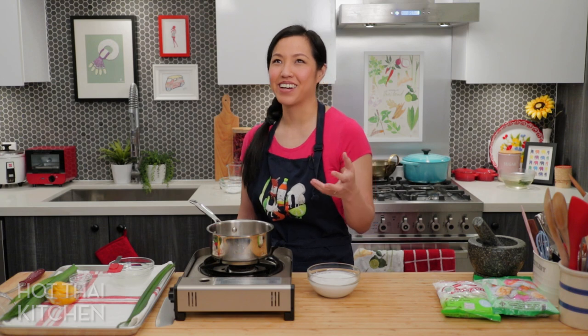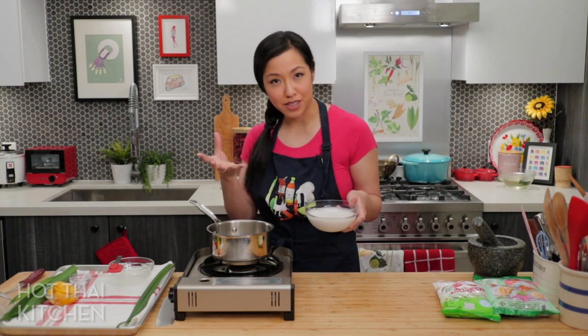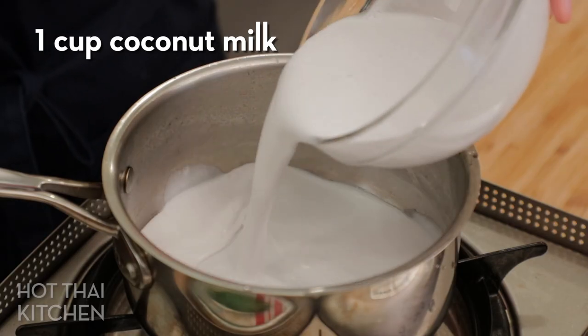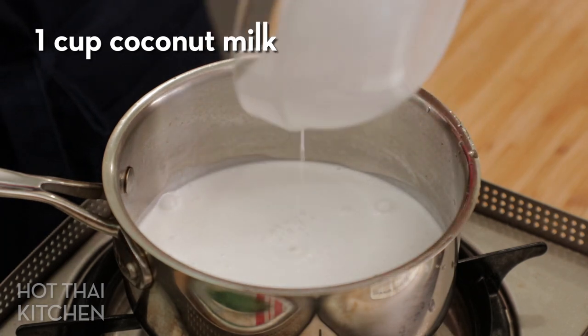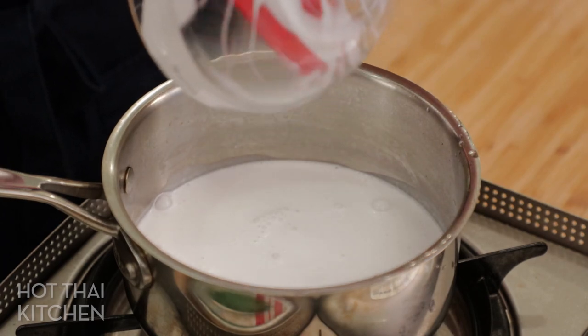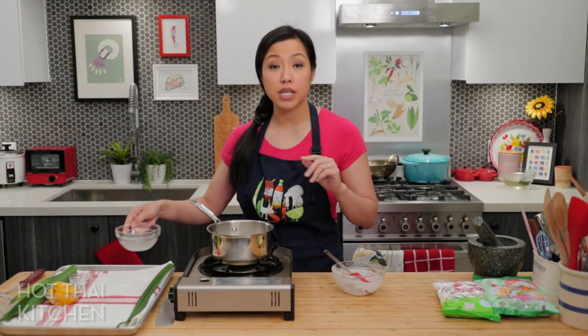The second thing we're going to do is make the coconut milk component, which — surprise — includes coconut milk. The reason we keep the syrup and coconut milk separate is so you can customize how sweet you want the dessert. Coconut milk straight from the can is too rich, so we're going to thin it out with water or coconut water.